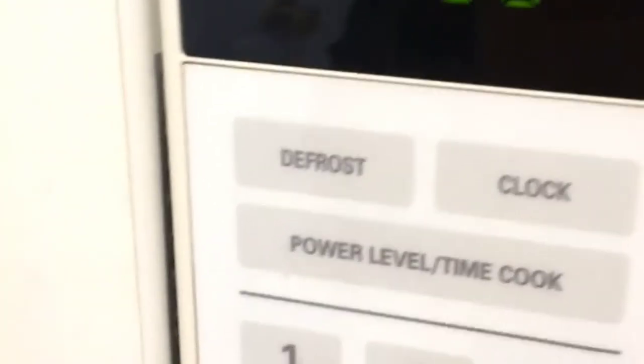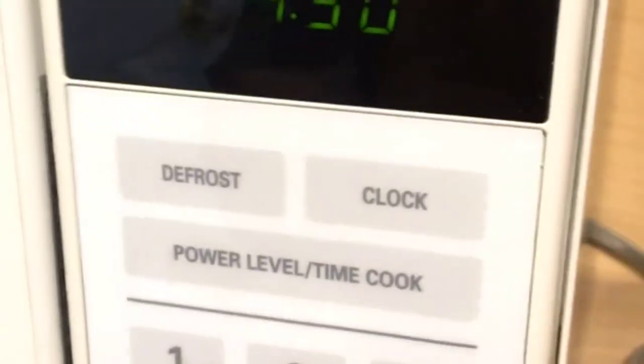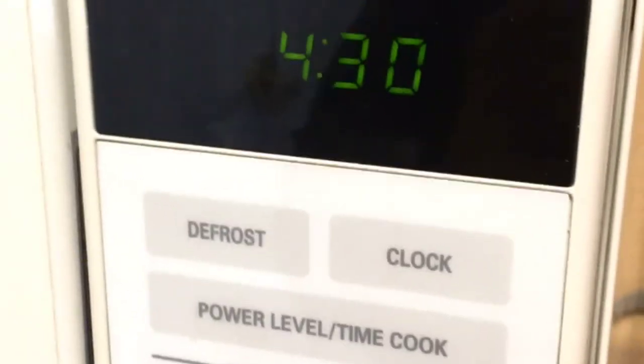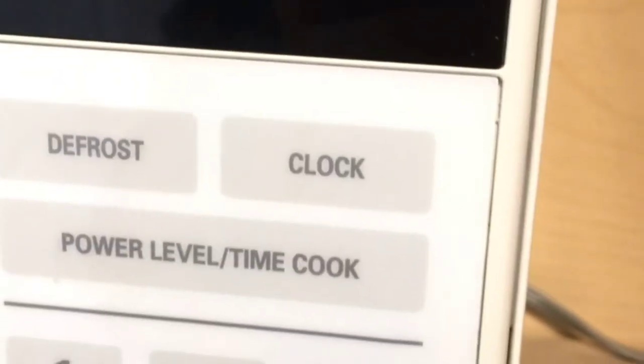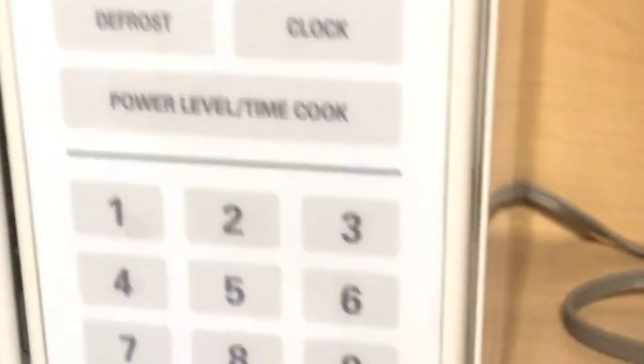And that's it — it's a short video on how to adjust the clock on your microwave. Again, the steps should be pretty similar to any other brand. This is a turntable microwave oven, and that's how you change the time on them. Take care.